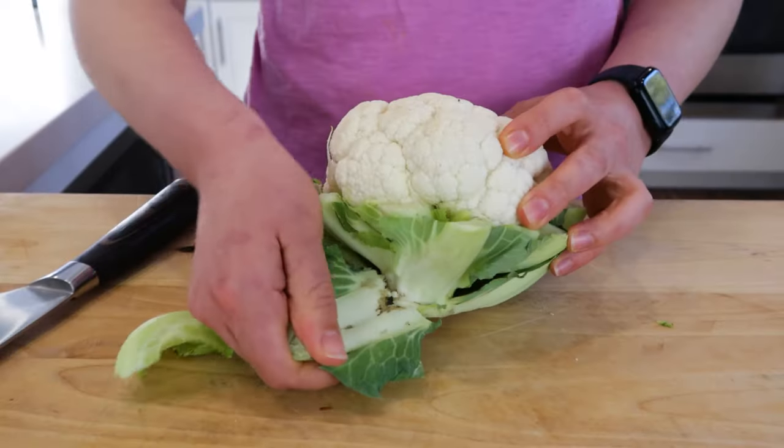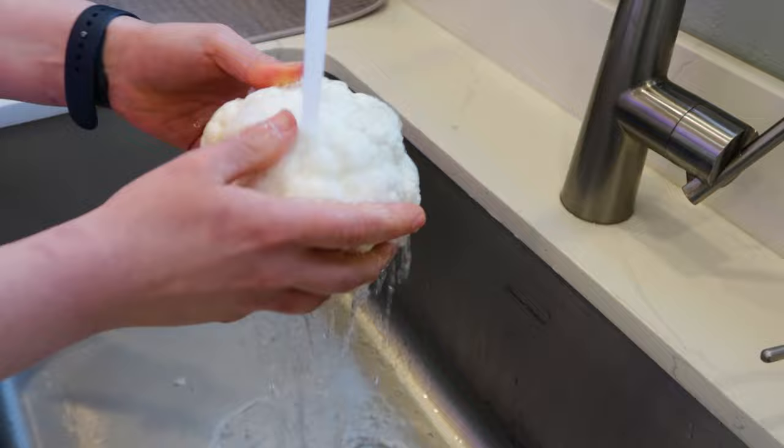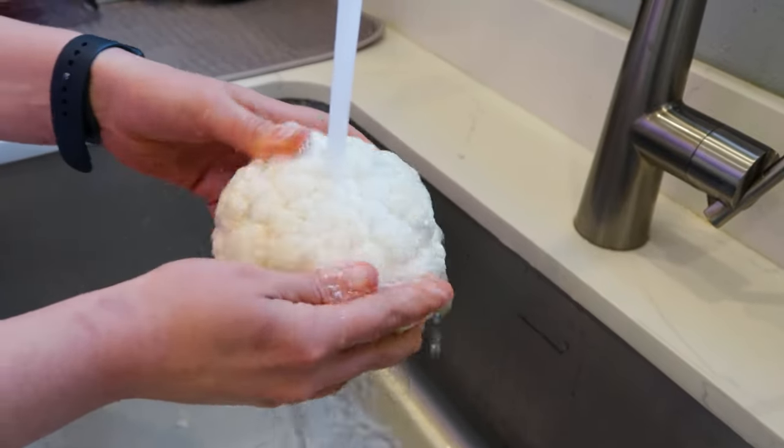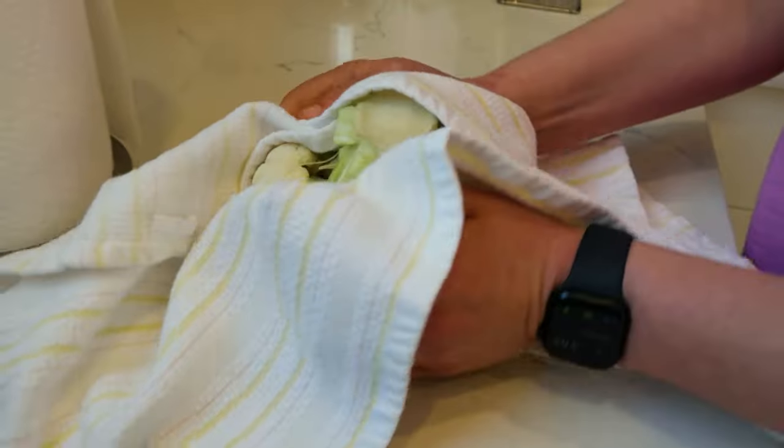The first thing that we want to do to the cauliflower is remove the outer leaves — you won't be needing those. If you didn't wash your cauliflower before, now is the time to run it under some water and gently give it a wash. With a clean kitchen towel, just pat dry it and you're good to go.